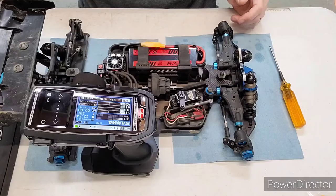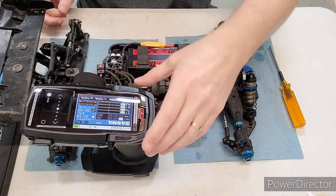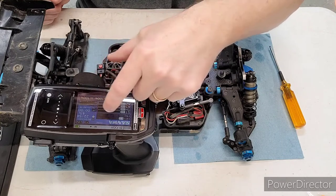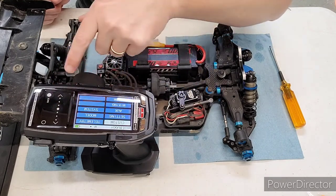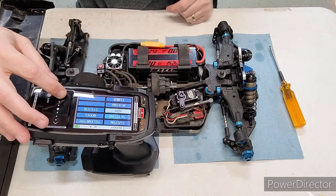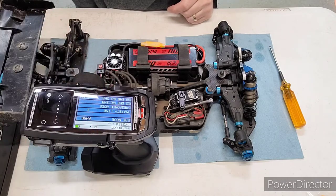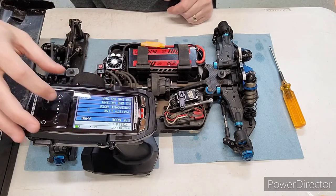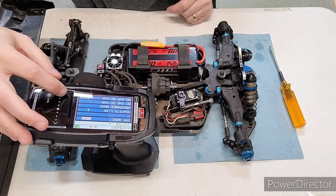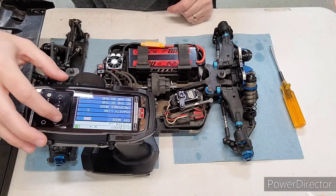Here we are in table view. I've got my M17 turned on and I've already selected the e-buggy channel. If we go into menu mode and go over to system, bind, we'll be in the RF mode section. For the 481 and 482 receivers, we want to switch this to FH4T.